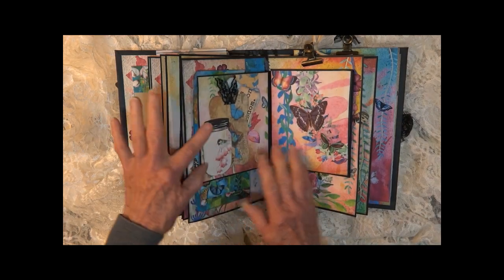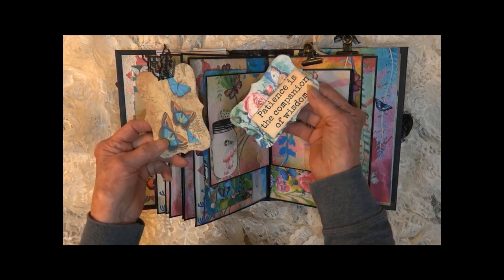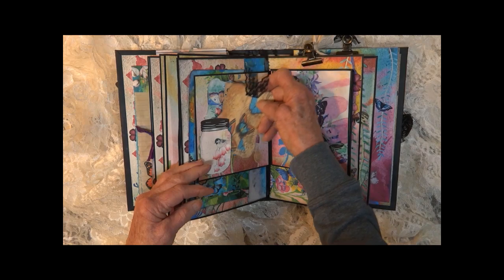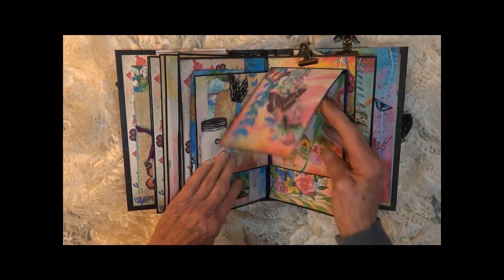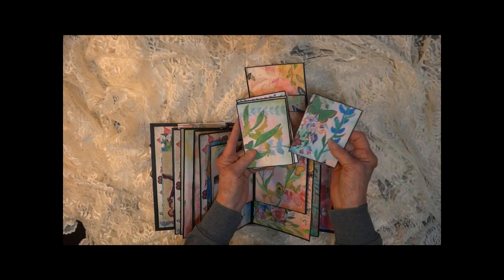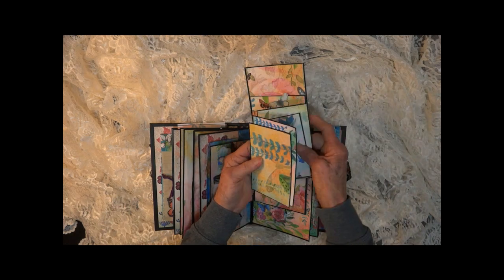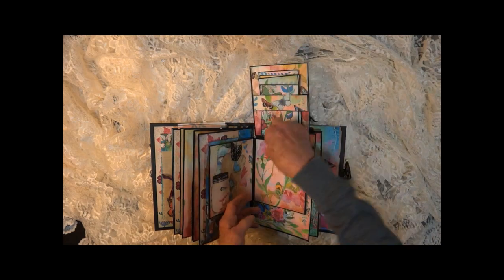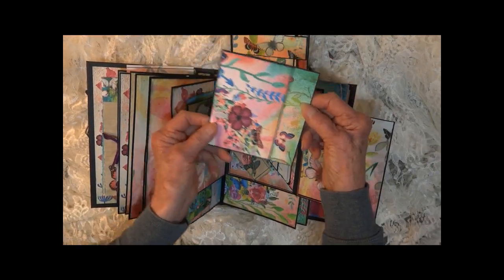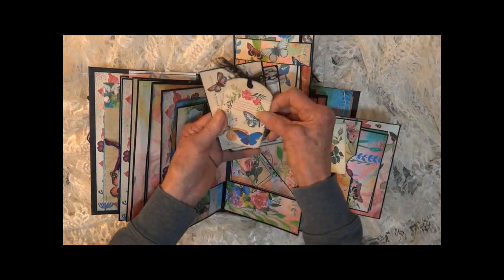This section opens this way. There's a little mason jar with a bird, and it says 'patience is the companion of wisdom.' It opens the other way too, with lots of mats that fit behind the little band there. We have two cards here and three in the center.